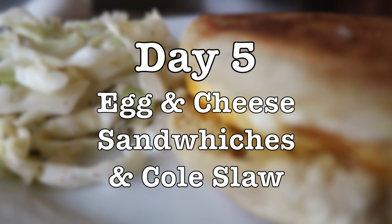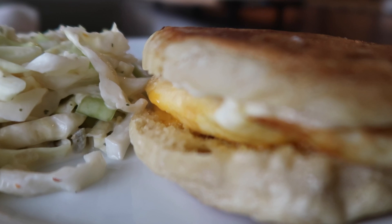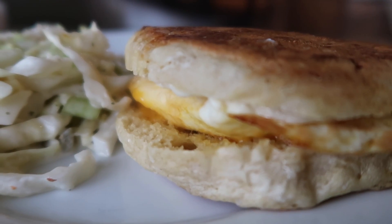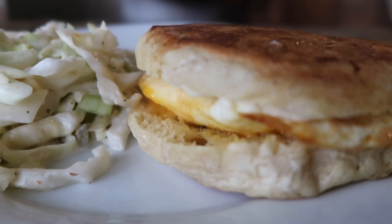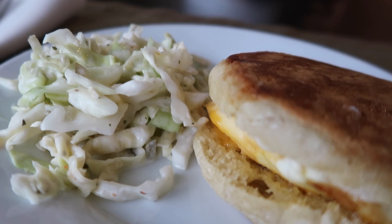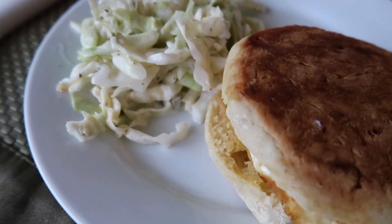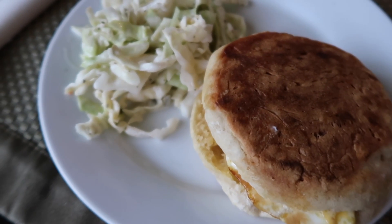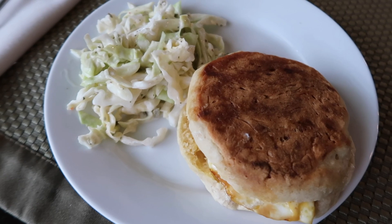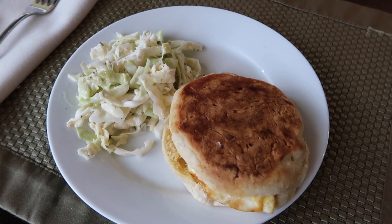On day five we decided to have the leftover soup from the night before for dinner. For lunch we had egg and cheese sandwiches with some of the coleslaw I made earlier in the week. For the sandwiches I used some homemade English muffins made from my sourdough starter — if you're interested I'll have a video link below. On the sandwich I put a little mayo, some cheese, and a fried egg. My guys love them, and the coleslaw was the perfect accompaniment.